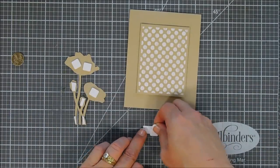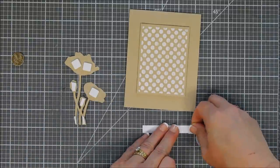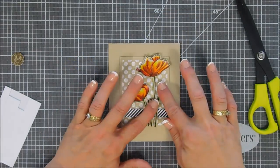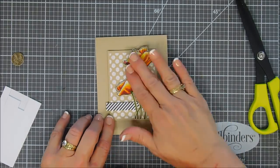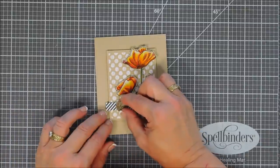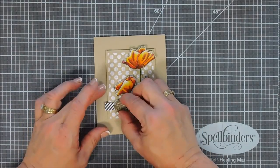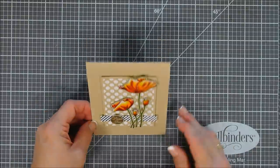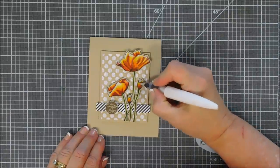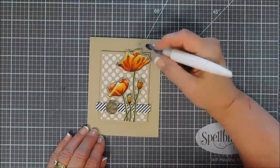This is from a paper pad called Black and White Stripes from MFT — my favorite because there are diagonal stripes and horizontal and vertical stripes. It's a 6x6 pad and I'll link it below. I added my strip, popped it up with foam adhesive, then removed the release paper off my poppies and added those. I popped up my sentiment and added that directly on my striped paper. For finishing touches, all I'm going to do is bring in a little sparkle with my Nuvo Aqua Shimmer Pen, and that finishes off my card for today.